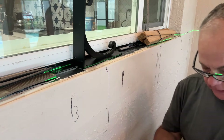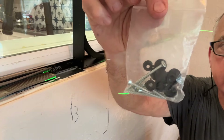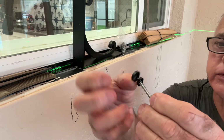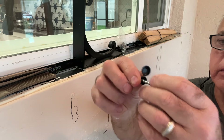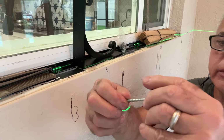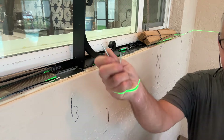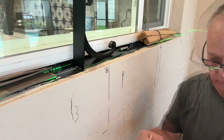They also send you this little hardware bag with caps. Let me show you how they work: feed the cap through your screw, and when it runs all the way down, you pop it on. They give you six of the long ones and six of the short ones.